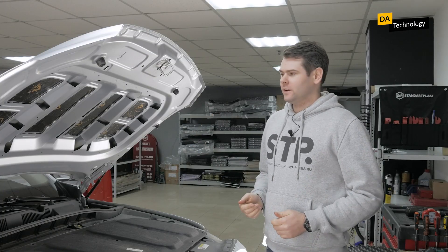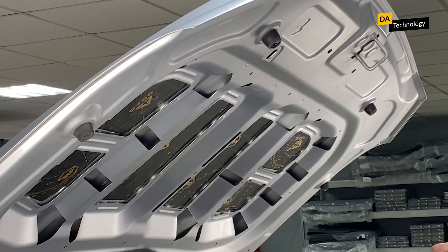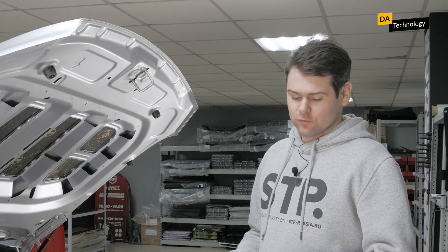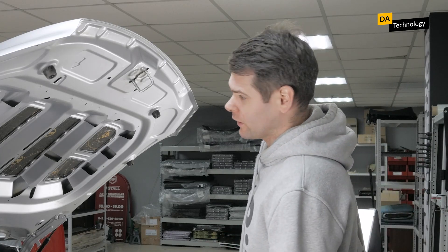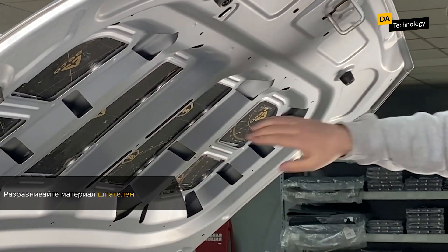We applied STP Aero on the hood and leveled everything with the roller. The material is installed in its place and will work perfectly here. I would also like to mention this simple tool — a plastic spatula, which is ideal for tucking the material under edges and smoothing it out when dealing with such inconvenient windows.